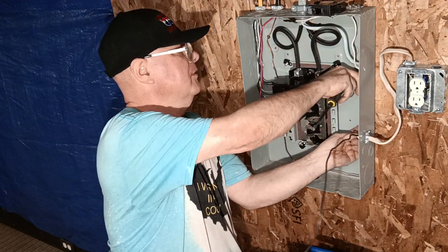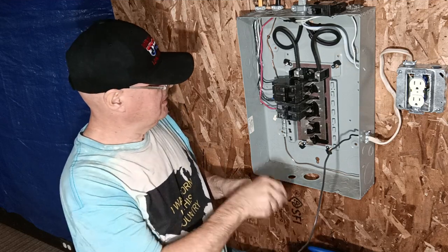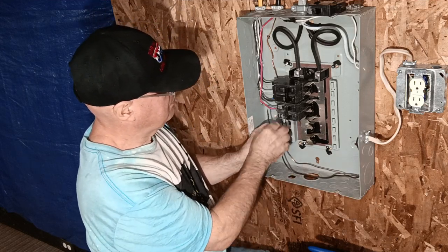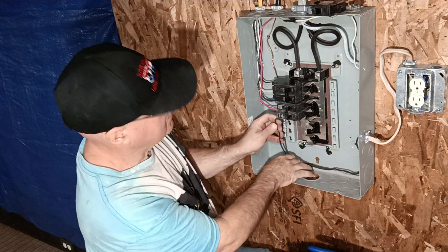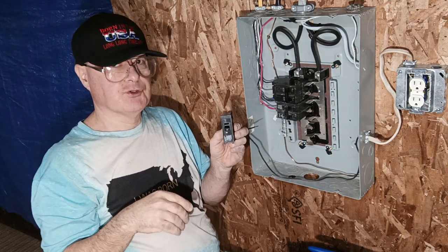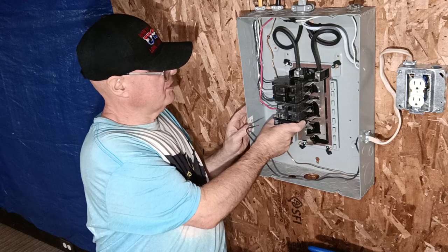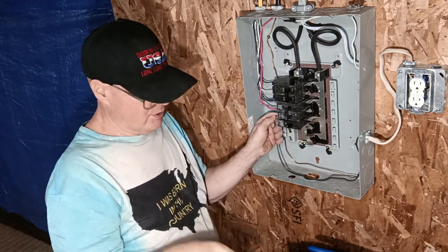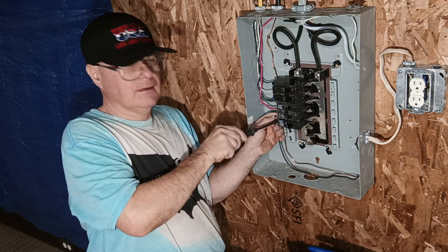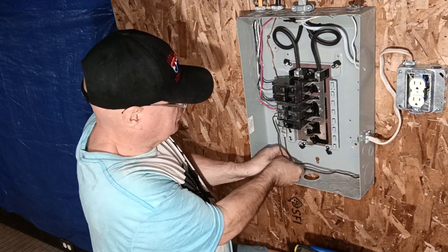Now let's see if we have enough black wire to come down, around, and up to the breaker. We'll put our single pole 20 amp breaker down here. If it's 12 AWG you can use a 20 amp breaker, but if it's 14 American wire gauge you use a 15 amp. The wire goes in the same way — just push it in and put our black wire under the breaker. We'll just neaten this up a little bit.